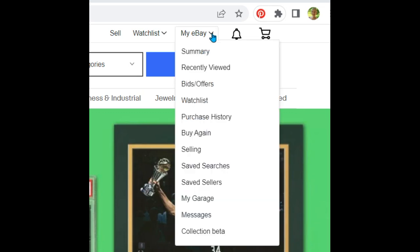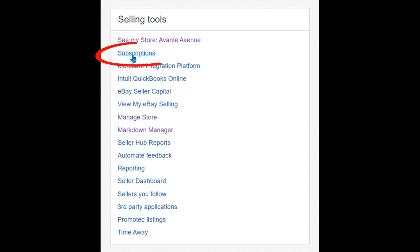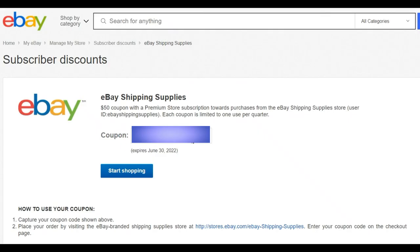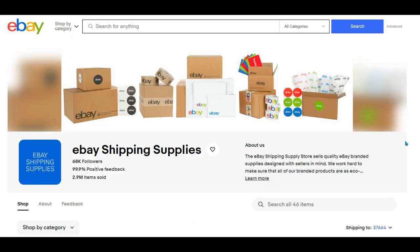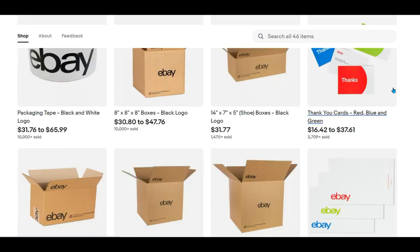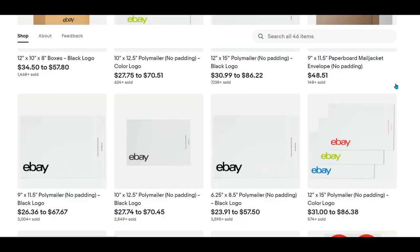Let's go see if eBay has any more of these bags. Go to My eBay and go to Selling — that takes you to your eBay Seller Hub. Go to Selling Tools and Subscriptions. Under Subscriber Discounts, you'll find eBay Shipping Supplies. I have a Premium Store subscription, so I get a $50 coupon every quarter. Click on See Details — this is where you find your coupon code. I have mine blanked out for privacy, but you just highlight it, right-click and copy, then paste it at checkout after you pick out your shipping supplies. I typically don't spend my allotment on tissue paper or labels — I go for the poly mailers and boxes.